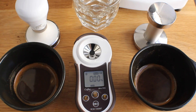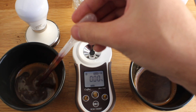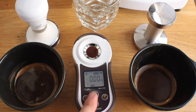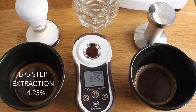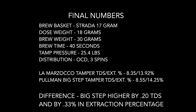So we're going to zero this back out and take our second sample using the Pullman tamper. It looks like the Pullman comes out with a bit higher TDS — 8.55% — which comes out to 14.25% extraction. It's not a huge difference, but the Pullman Big Step does get better extraction than the standard tamper from La Marzocco.